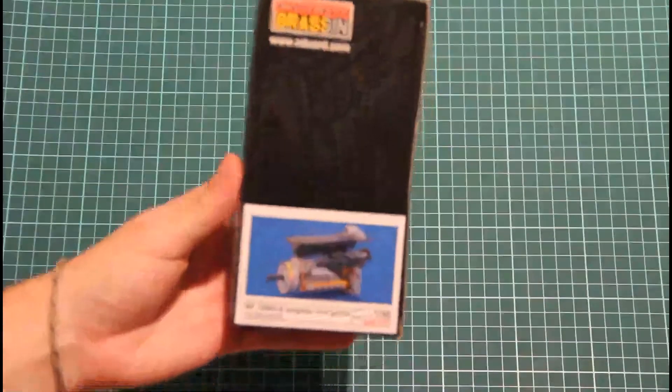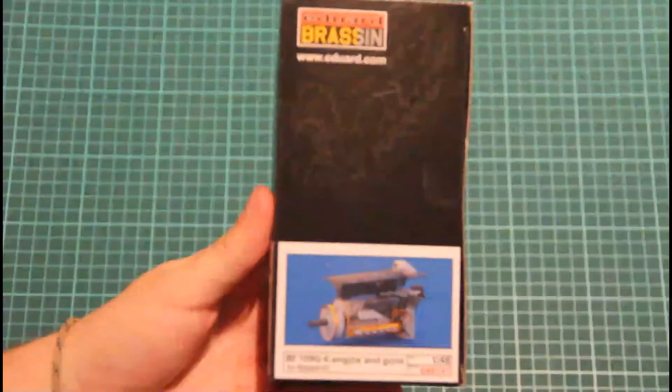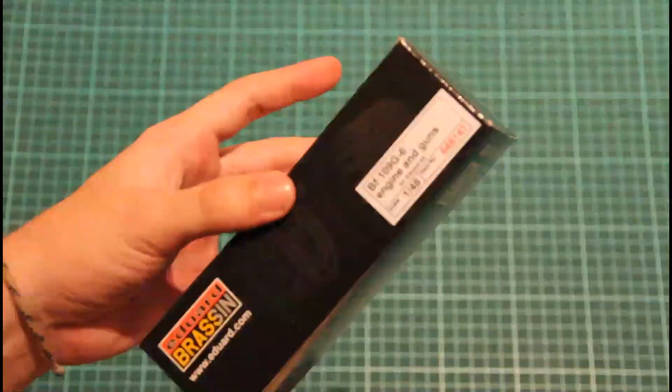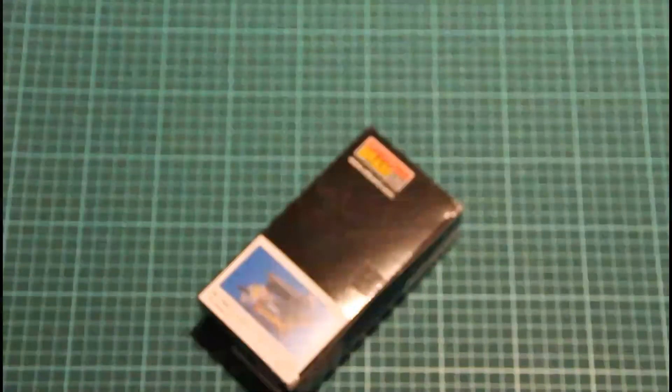We have here a nice small box — it's the engine for the BF109 G6. It's a Brassin engine, supplied in this traditional box, and it's sealed, so you will see it in a separate video. That's the Brassin box with the engine.